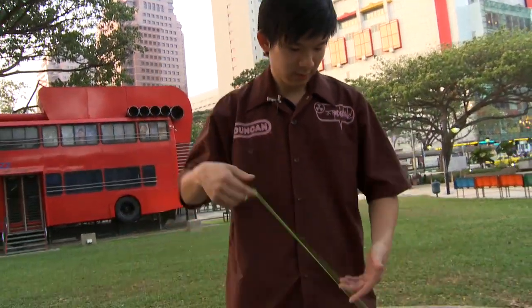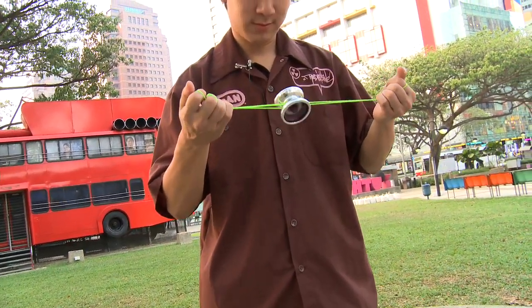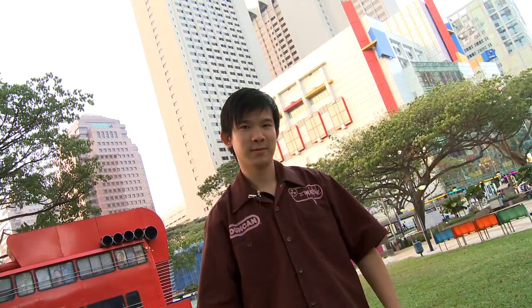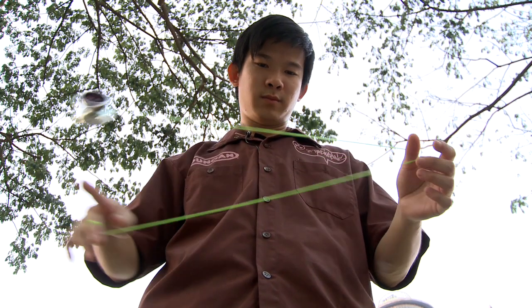My name is Roy and this trick is called the gyroscopic flop. The first step to the gyroscopic flop is to do a double nothing, but instead of using only your index finger, you use the thumb on the first string and then your index on the second string.